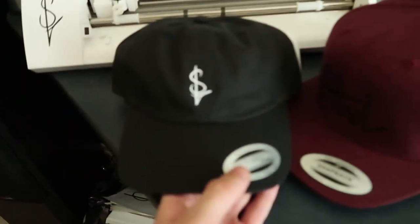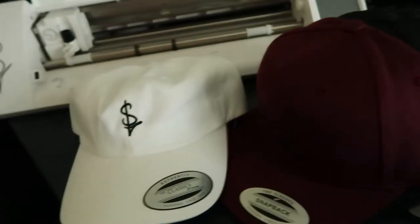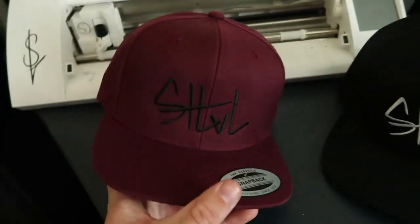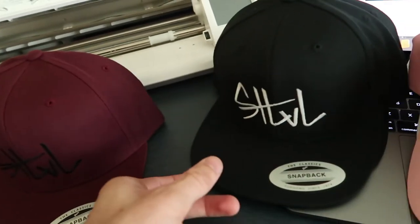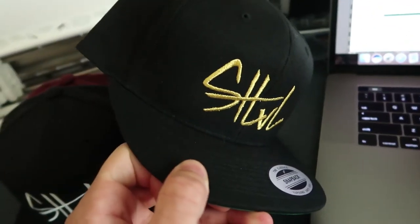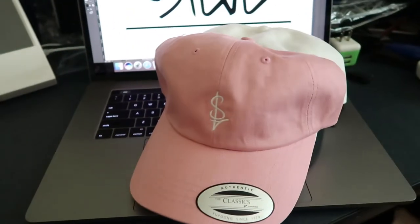I'm going to show you guys a few of my hats. First up, we have the unstructured, or the dad hats. I've got black with white logo, and white with the black logo. Unfortunately, I ran out of the pink with the white logo already, so I'll be ordering more of those eventually. Then we have the snapbacks — maroon with the black script logo, black with white logo, and black with a metallic gold logo, which is kind of shiny. I like that hat a lot; that was one of the originals. So these are the few hats I make right now.